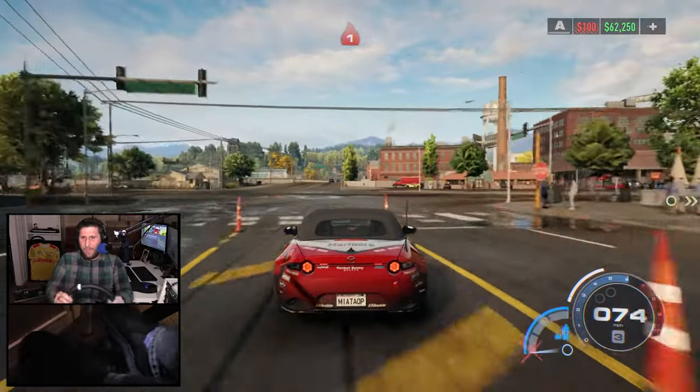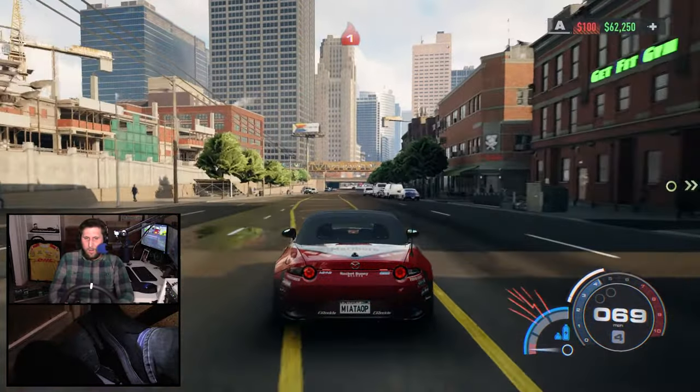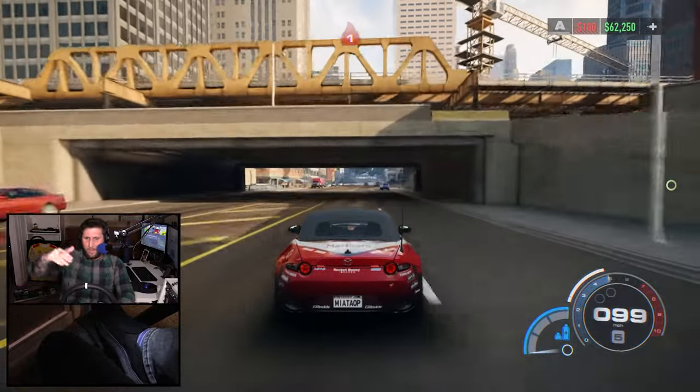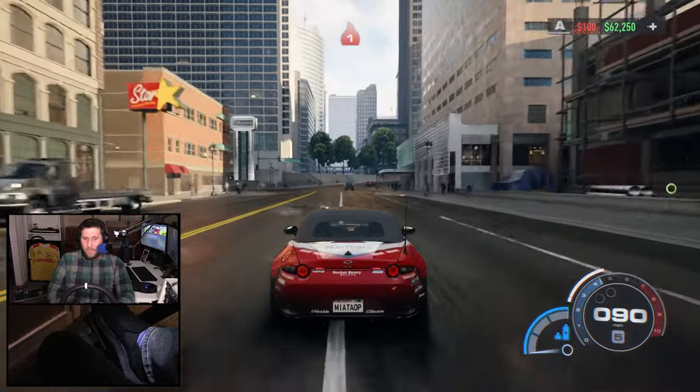Even when I've had a quote-unquote drift build car, it would always oversteer. The drifting was really hard to keep the inertia going.